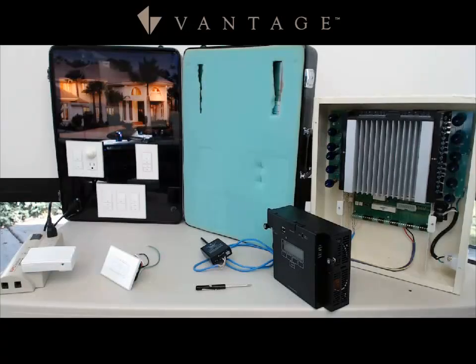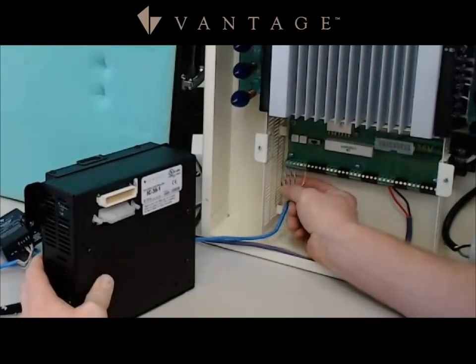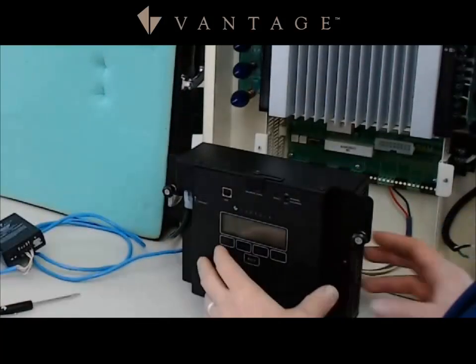Let's take a look at the wiring of this RF enabler. Notice I only have four conductors connected — I'm utilizing power and ground and then RX and TX. That is wired into the Radio Link enabler.